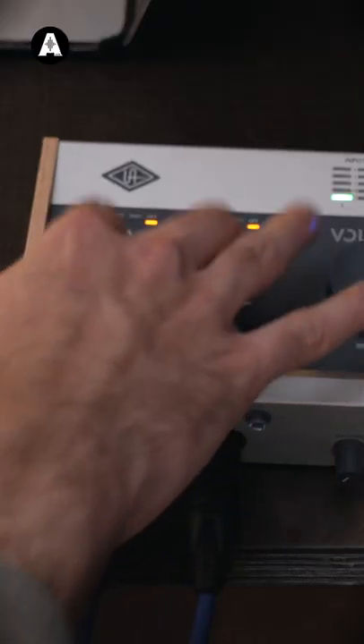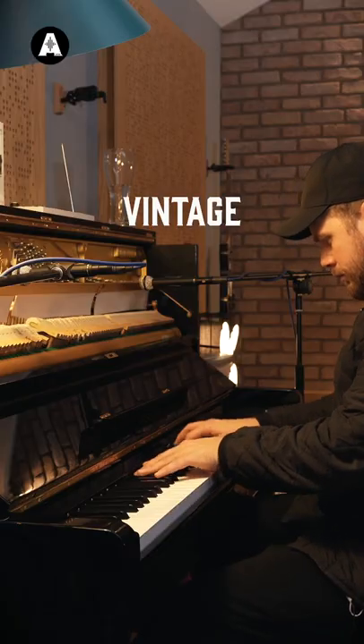Hit the buttons! You've got to go check out our video with Conor Albert where he uses this interface, and also buy one from Andersons.